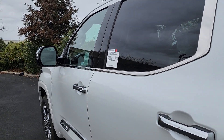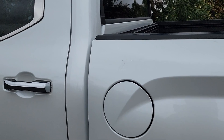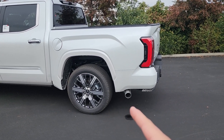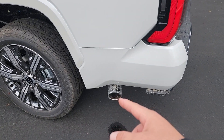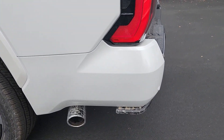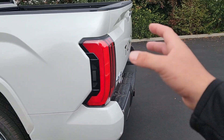You have to get inside the cabin and hit the fuel door unlock to actually open up the cap. Behind the rear wheel we have a single-exit chrome-tipped exhaust with a Toyota emblem on it, and just behind that is the bed step, which extends once we open up the tailgate.